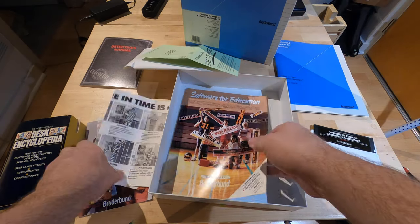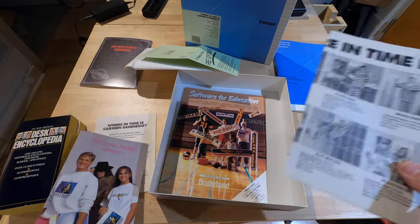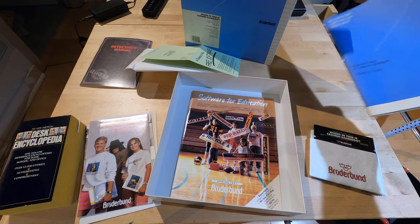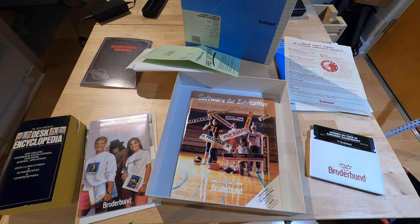All right, so I guess this was the poster? Did I miss the poster? All right, there you have it. Where in Time is Carmen Sandiego. Thank you very much.